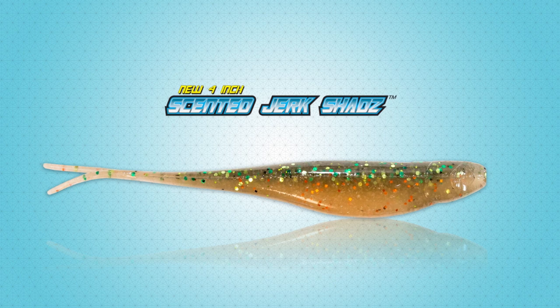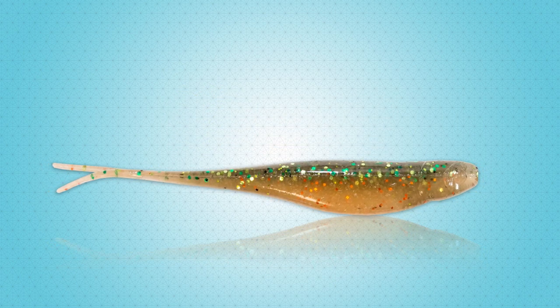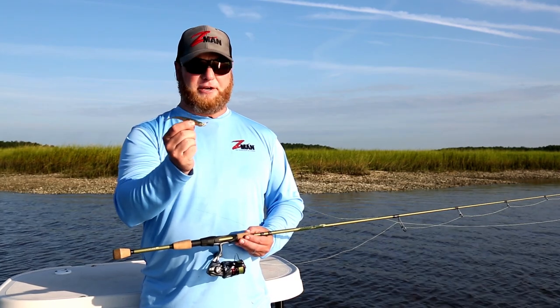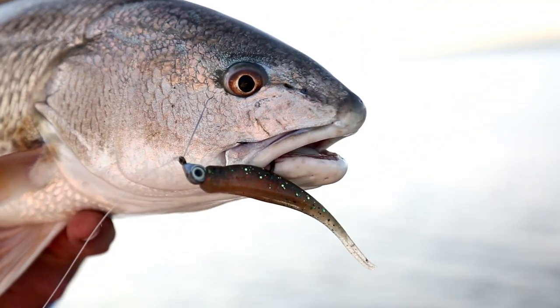It's a familiar profile to you. It's the same profile as our 5-inch scented jerk shads and 7-inch scented jerk shads, and also shares the same body shape with our Streaks 3.75, but it's a good intermediate bait fish size that mimics small forage everywhere.